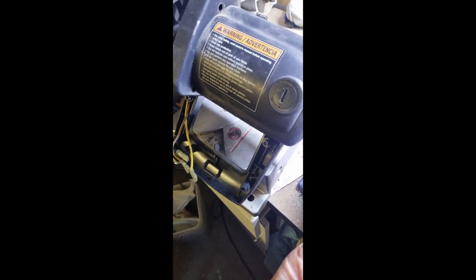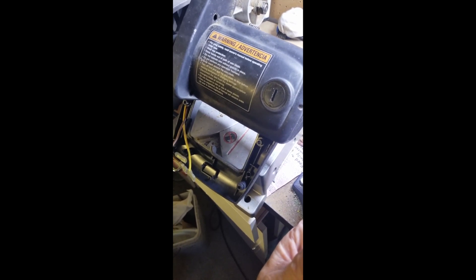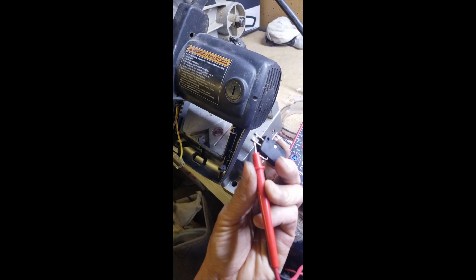What I did next is pull the housing off and trace those wires going inside, and sure enough one of the wires was unplugged. I guess the vibration of the saw threw that wire off. So I'm going to plug it back in, put everything back together, then put the power cord back in and run a test — but I'm pretty sure that's what it was.